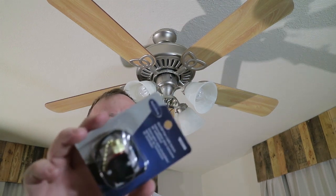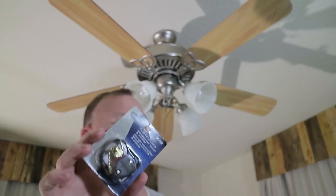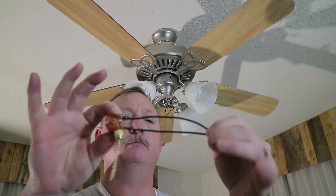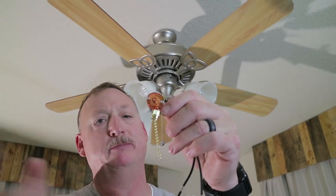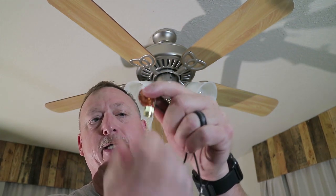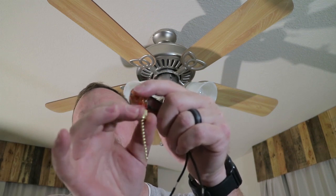Got the switch. The only problem is this is a brass color chain, half brushed nickel. It is what it is - it's all they had at the box store, so we'll use what we got. Here's how it comes: you got your two wires, a little pull chain. It is a brass color, half brushed nickel, but that's all they had. Maybe I'll change it again later. Comes with a little knurled nut so you can put it on the cover.